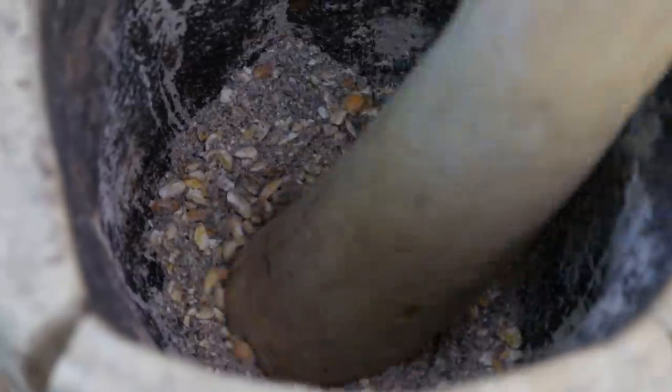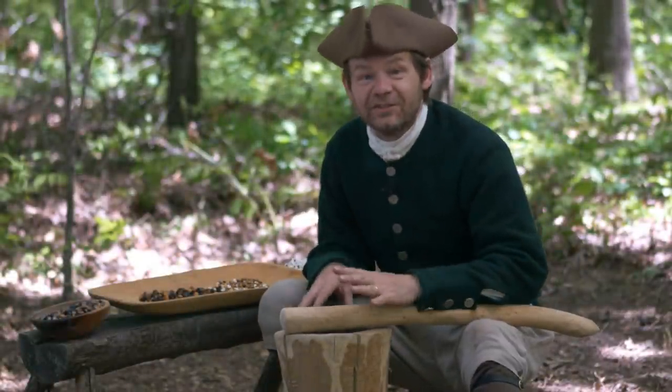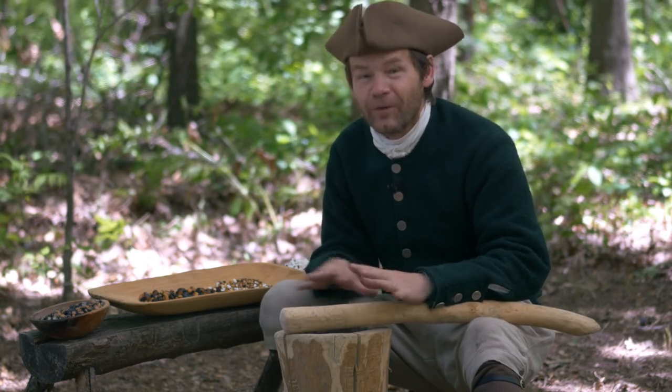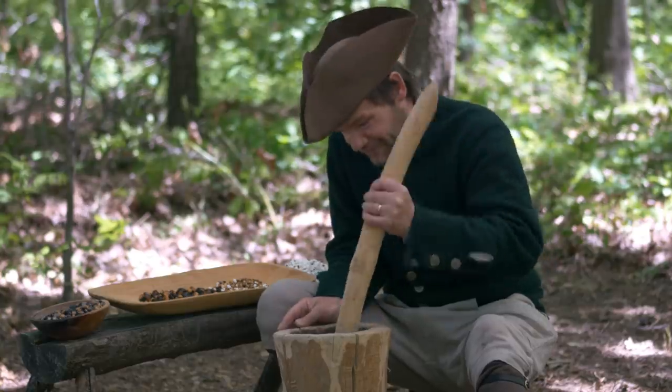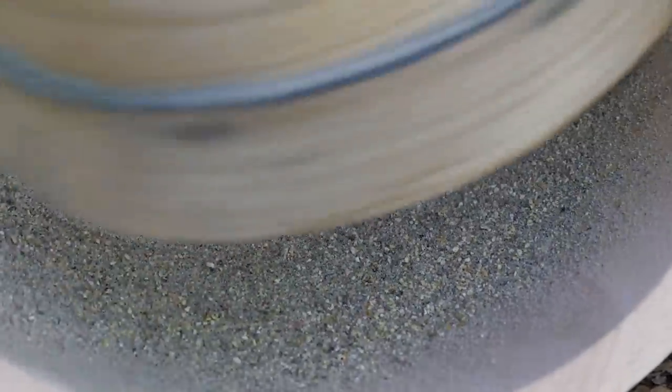I didn't notice it before while I was actually making the parched corn, but as soon as you start to break it up, you get this terrific smell. This stuff smells wonderful. As soon as you've got some of it broken down, the real fine stuff is starting to get in the way, so I can actually pour it into our sieve here and then shake out the fine stuff and then put the grit right back in.